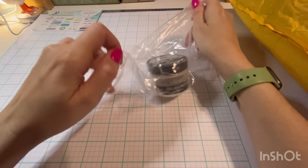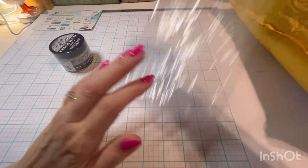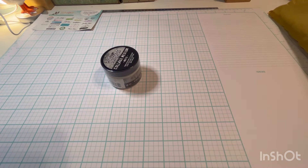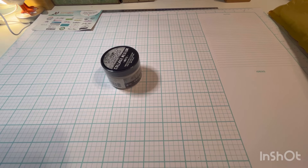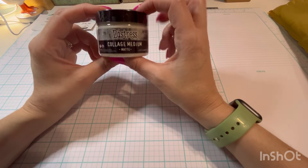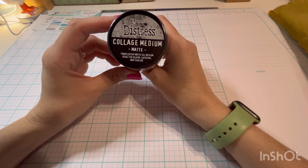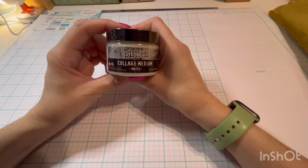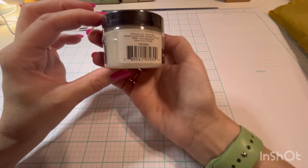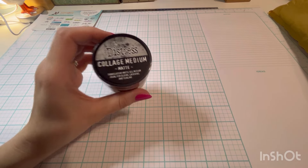First of all, this is a restock. Sorry about the shadows — it's 6:30 in the morning and it's rainy outside. I got the collage medium. I really like this stuff, I'm almost out. I do prefer it over Mod Podge. And not just because it's Timmy, but because I actually like the product. It really isn't Timmy — it's just Ranger.